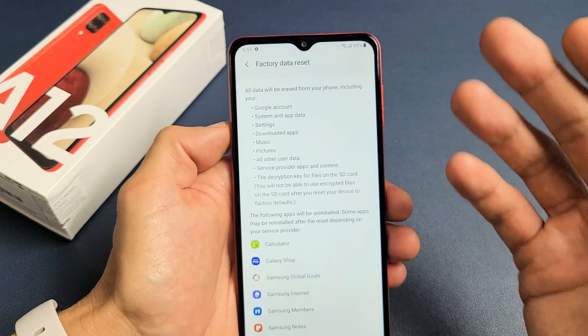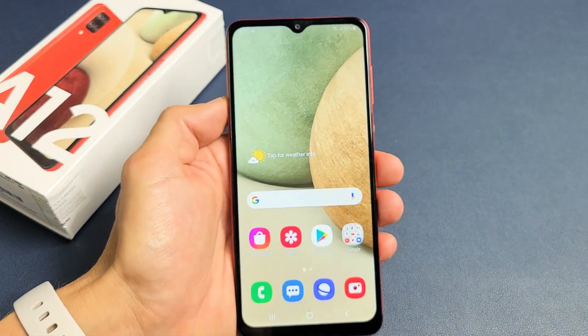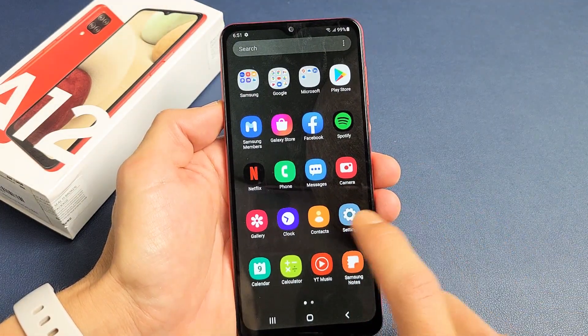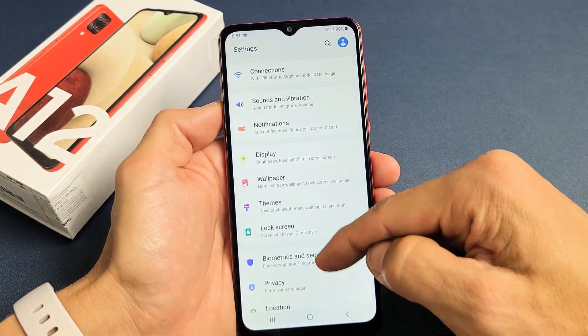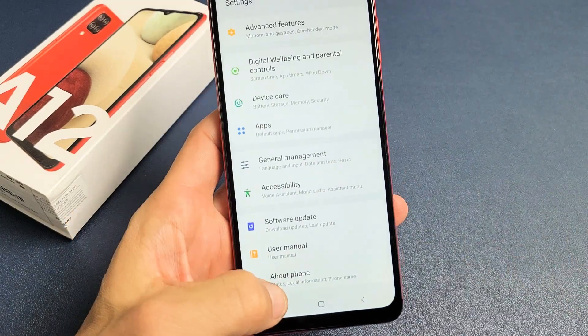First way is doing a soft reset. The first thing you want to do is go directly to your settings — you can just slide up on your screen like that. Go to your settings app right here. Then from here, scroll all the way down to the very bottom where it says 'About.' Go ahead and tap on About.